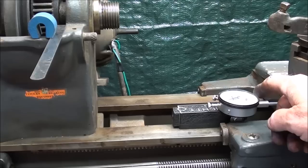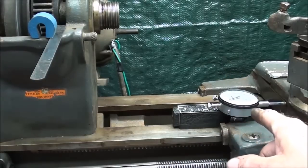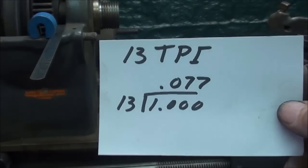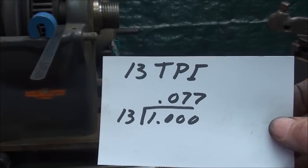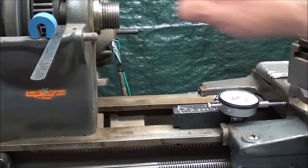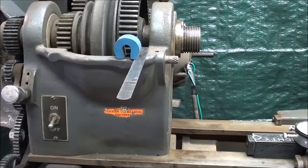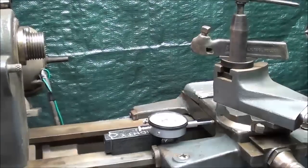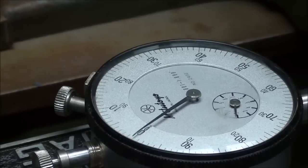I have mounted my Mitutoyo one-inch travel dial indicator on a magnetic base that's right on the bed, and it's been zeroed out. For 13 threads per inch, we need to see what the pitch is — the pitch is the distance from one thread to the other. If we divide 1 by 13, 77 thousandths is the distance that the carriage should move in one revolution of the spindle. I've also got a little scribe mark on the bull gear. Let's move in just a little closer and watch the indicator.